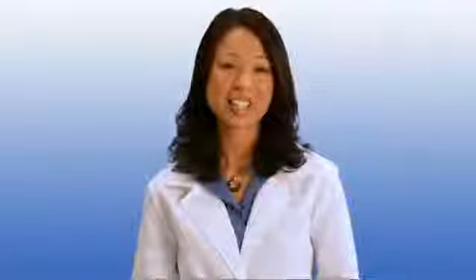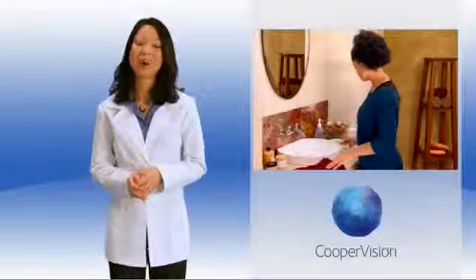As a helpful suggestion, we recommend that you always apply and remove your contact lenses in the same order. This will help eliminate mix-ups or confusion. Always start with your right eye when inserting your lenses.